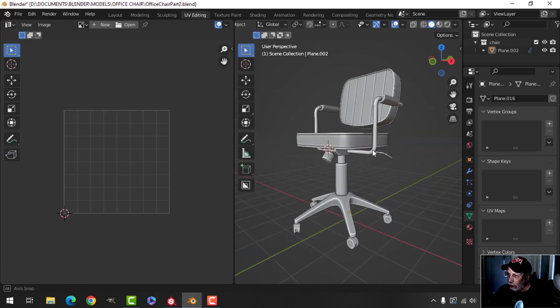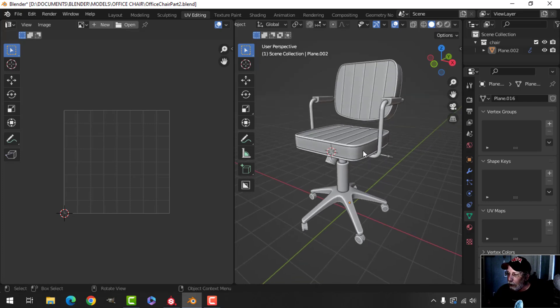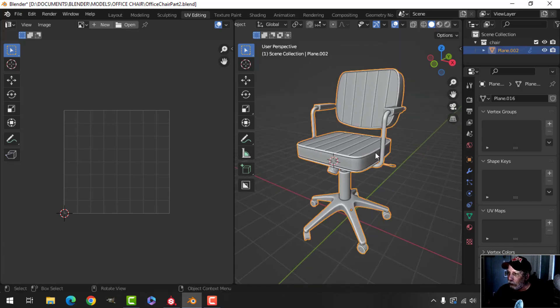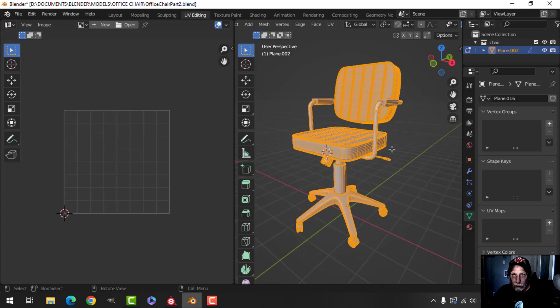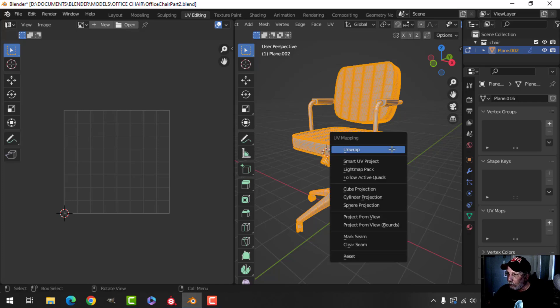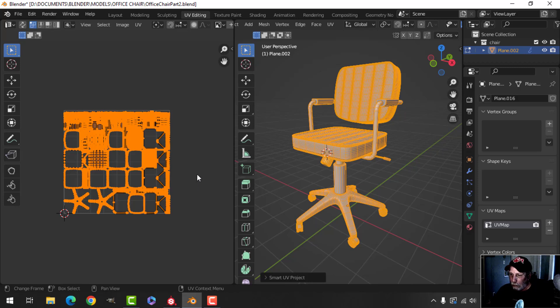Substance Painter shines when you're adding stuff like dirt, dust, and edge wear. We're still going to do an easy job here because I'm going to select it all and try Smart UV Project on the whole thing. I'll press U, Smart UV Project, and use 0.002 for an island margin — and that's going to give me this.